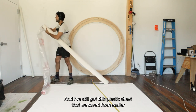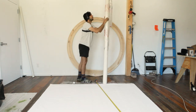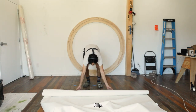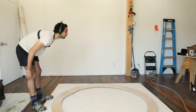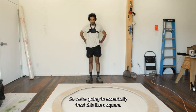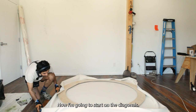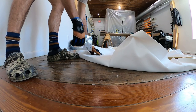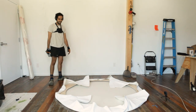We've still got this plastic sheet that we saved and were careful not to damage — now we can store this for later. Stapling time. We're going to essentially treat this like a square. Here's where we'll have a whole lot of canvas — and that's pretty much it. It's ready to ship.